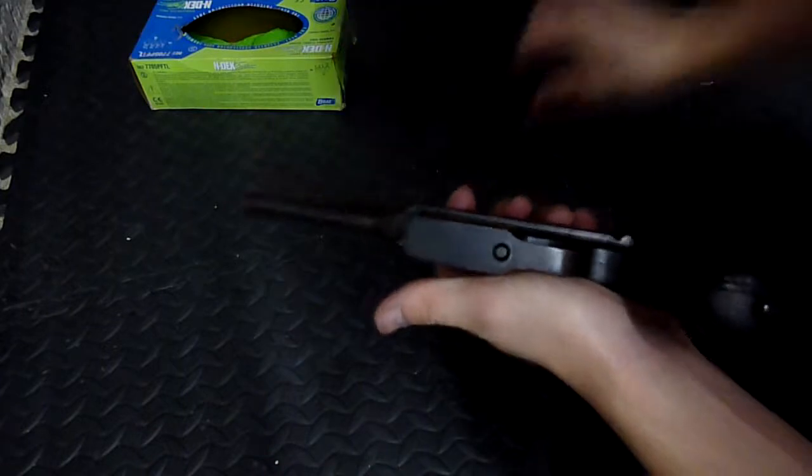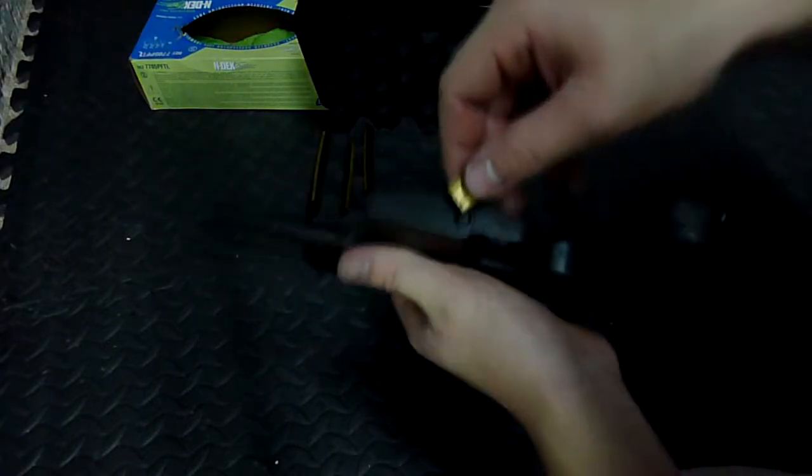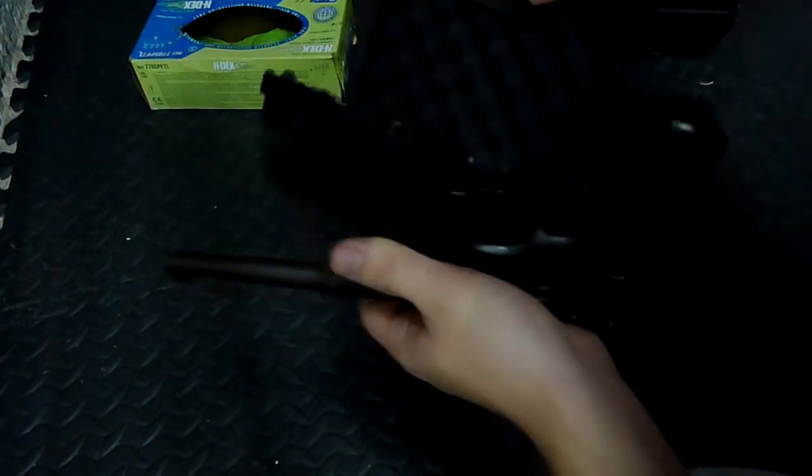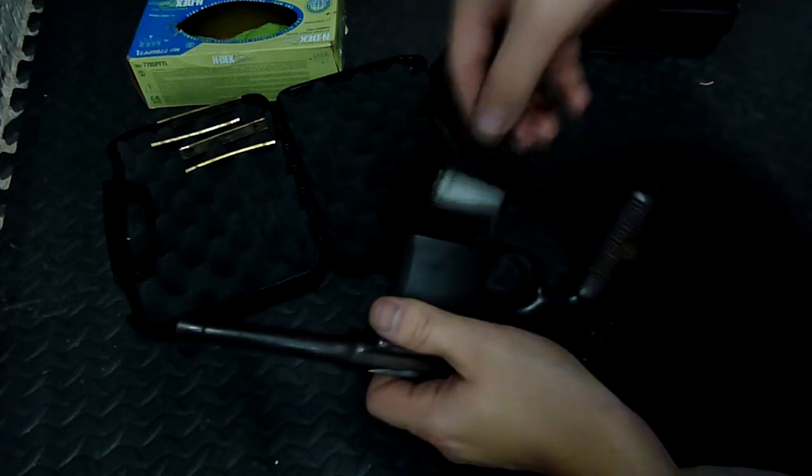You need to get the bottom plate off. I just take one of my stripper clips and push it on the button and it pops off. I'll just throw the parts in here. So you take out the mag plate.